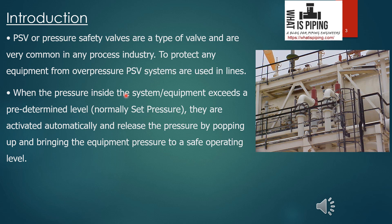When the pressure inside the system or equipment exceeds a predetermined level — known as the set pressure — the pressure safety valve or pressure relief valve is activated automatically. The valve pops up and releases the pressure, bringing the equipment pressure back to a safe operating level. Whenever pressure inside the system increases and exceeds the set pressure, the PSV pops up and with that popping action certain fluid along with high pressure is released.